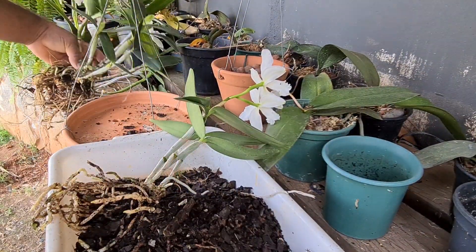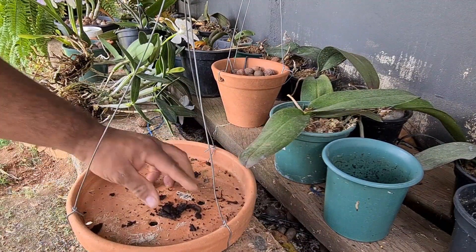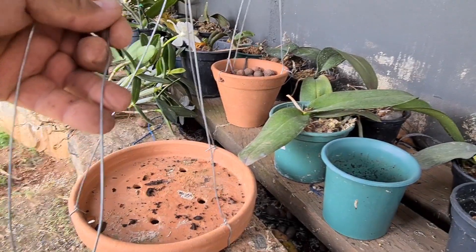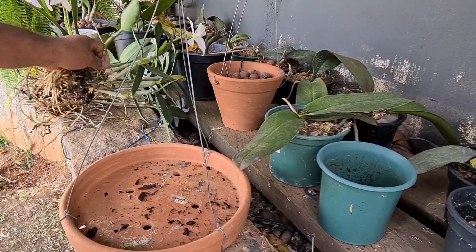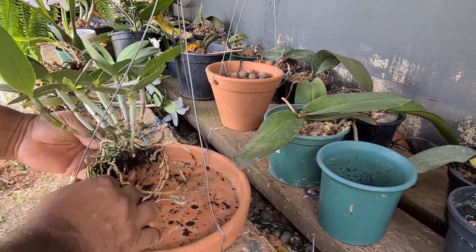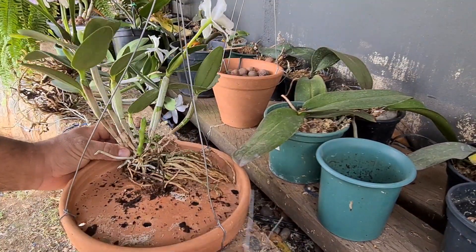Já retirei os substratos antigos. Agora a gente monta o arranjinho em cima do prato cerâmico. É bom a gente amarrar sempre com um araminho mais fino. Como o prato é bem raso, não dá pra colocar substrato. Então vai ser criada praticamente sem substrato — é o que tá com umas espatas ainda. Vou colocar ela aqui, sempre na borda do vaso, pra ela crescer pra frente.